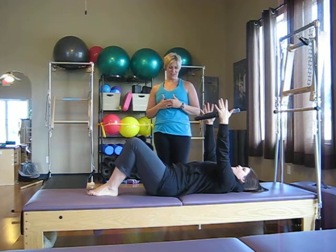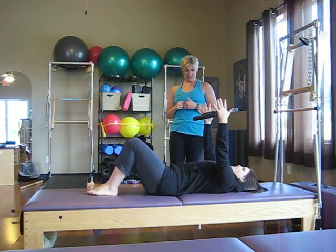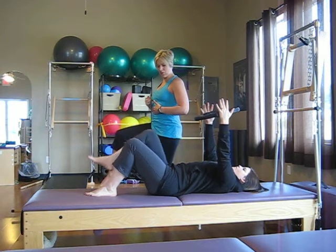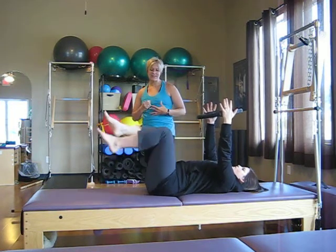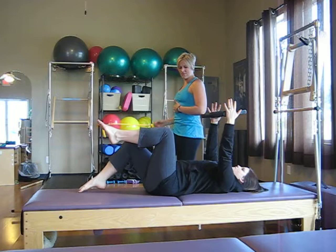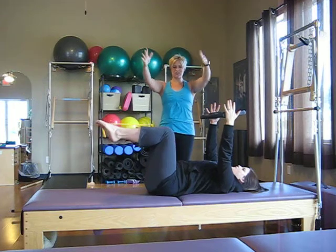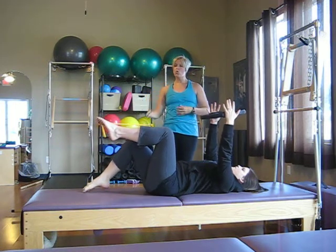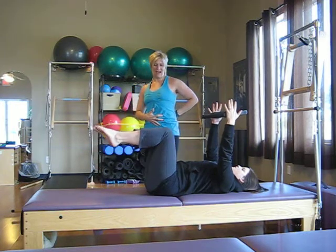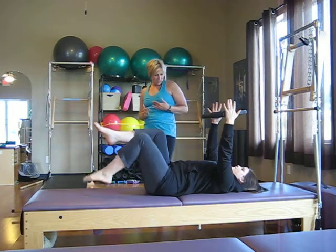Coming back to center, we'll have her do one more on each side — inhaling as she reaches over, and then exhale to come back. Now she's going to bring those legs to tabletop one at a time, drawing one in, keeping the belly really wrapped in, drawing the other leg in. We're going to do some knee folds from here, one leg at a time. Inhale, she lowers to her working level, then exhale to draw back in, using the Magic Circle to connect into those core muscles. Only take that leg as low as you can without changing your spine or the low back.